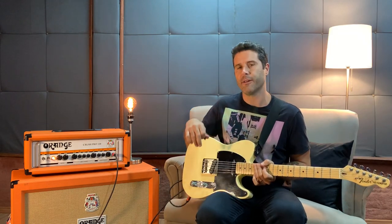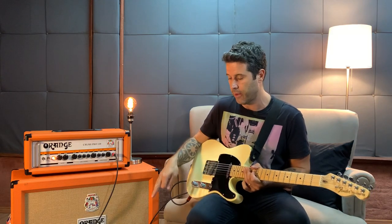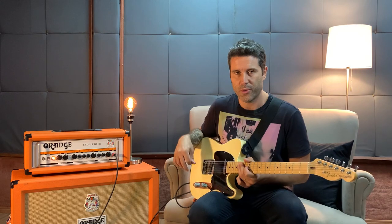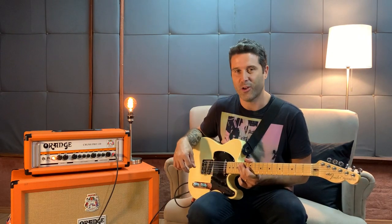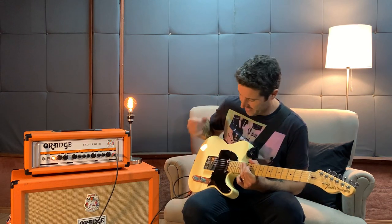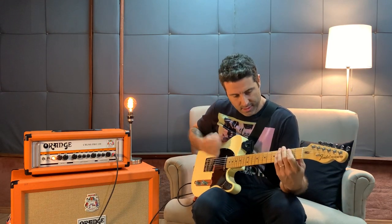There's also a phaser effect — I'm using a few effects, I don't have my pedals here. But this was just to show you a little bit about the song. I hope you enjoyed it and I'll see you soon.